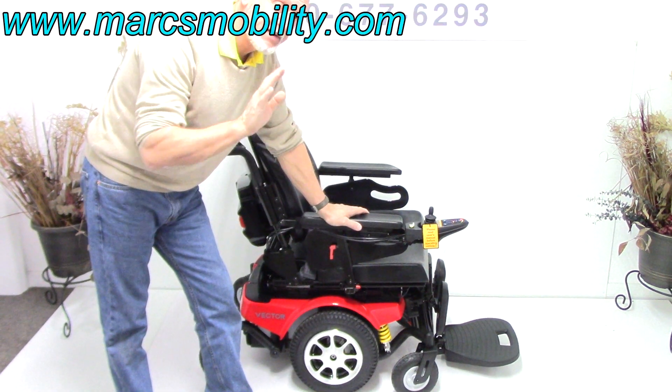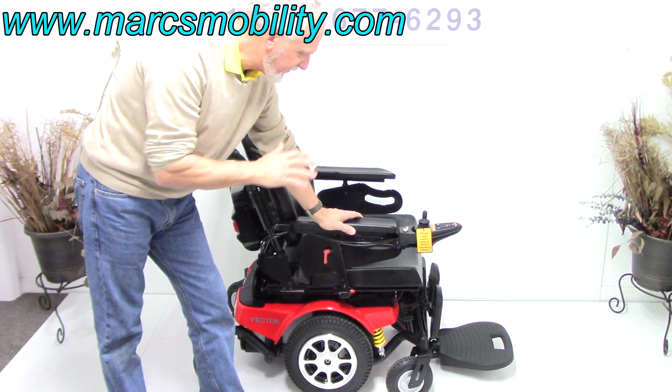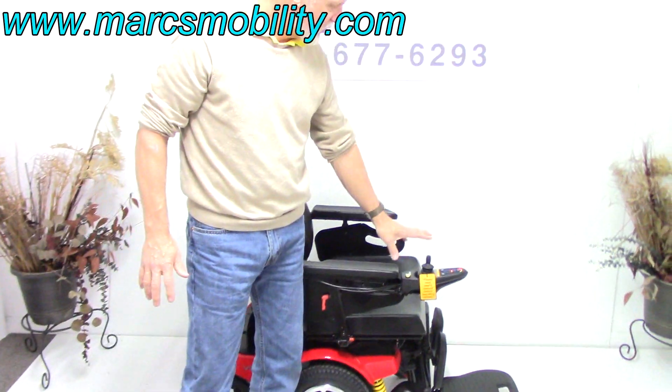This power chair has electric tilt, electric recline, and electric legs, along with many other features which we'll cover in a minute. All the features have to be worked through the joystick.